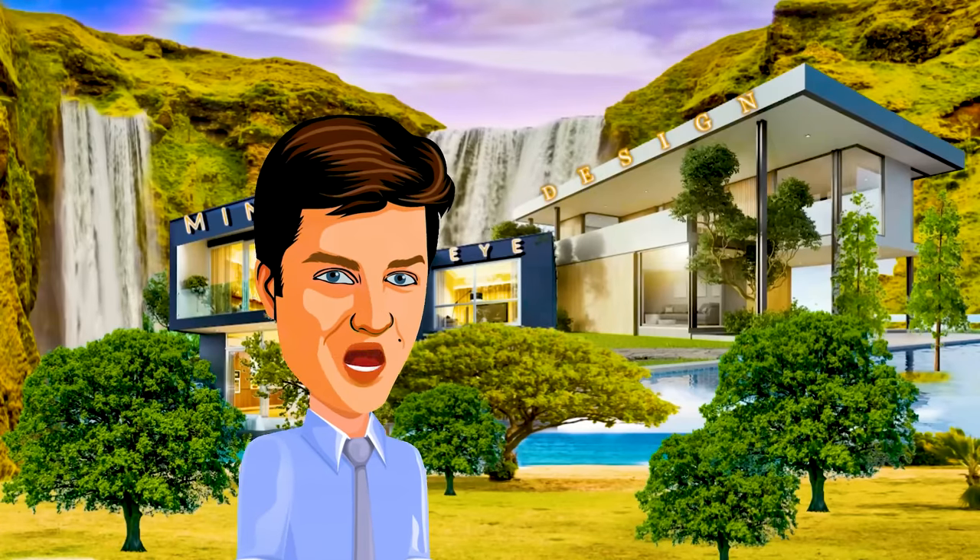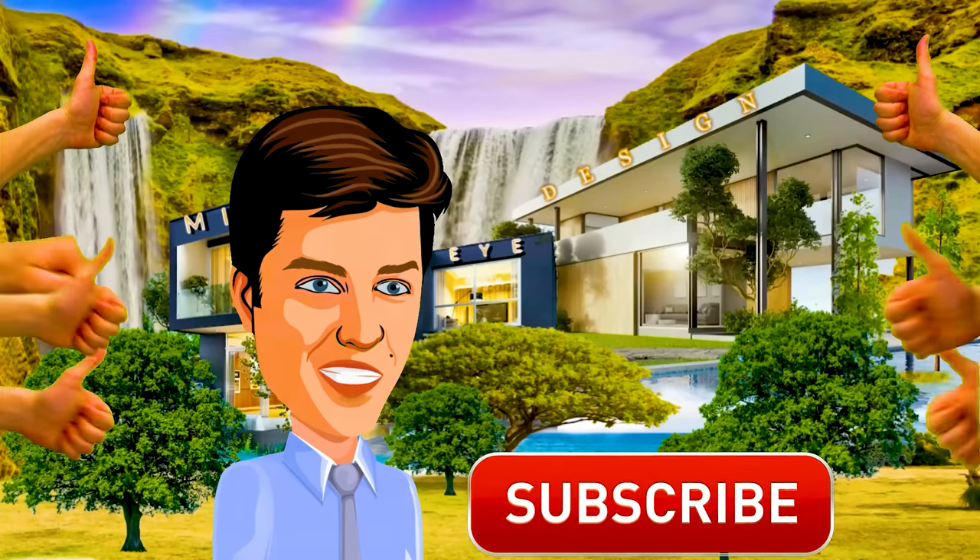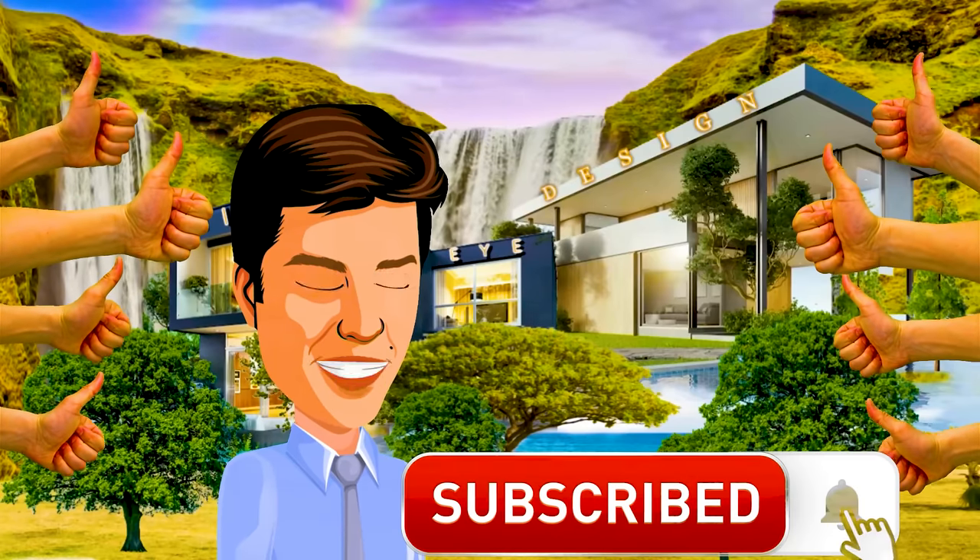If you enjoyed this video, you can help us out by hitting the like button, subscribe, and keep up to date on future posts.